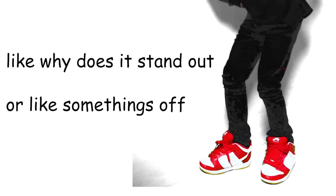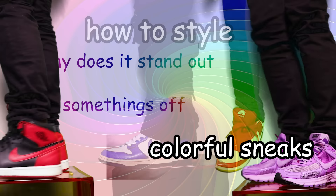I feel like the issue with a lot of people getting into color initially is feeling like something's off — like you just look at your fit and you're like, I don't know what's going on, but something's wrong. So today, we're going to get rid of that anxiety and learn how to style some colored sneakers.